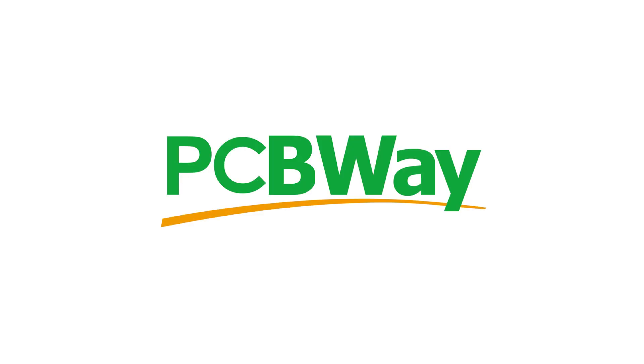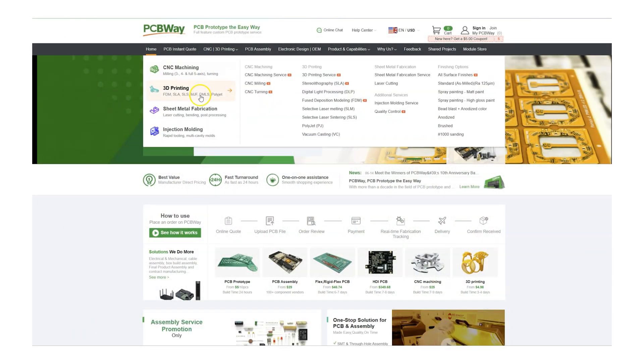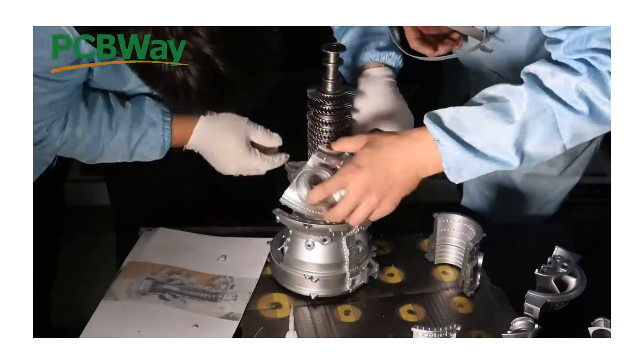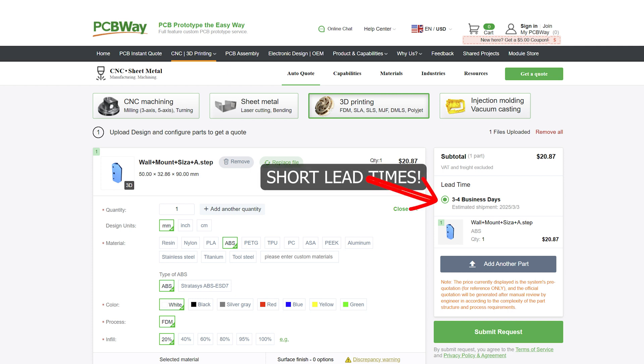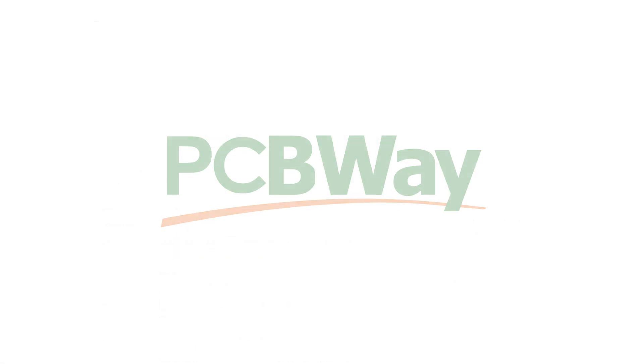I just want to take a quick pause to say thank you to the sponsor of this video, PCBWay. PCBWay is the one-stop shop for makers and engineers, offering an extensive range of services including PCB fabrication and etching, CNC machining, 3D printing, and more. Say goodbye to being limited by the tools you have at home — PCBWay makes it easy to bring your projects to life. They cater to small quantity orders and provide fast worldwide shipping. Check them out today and see how they can help with your next project.